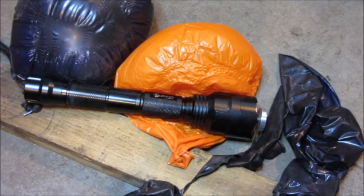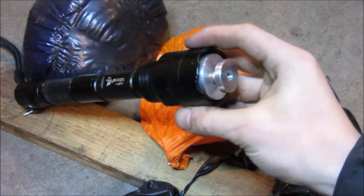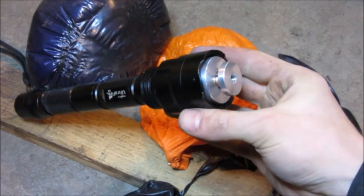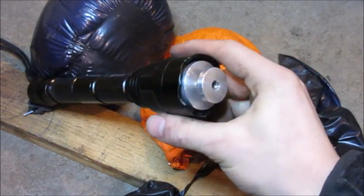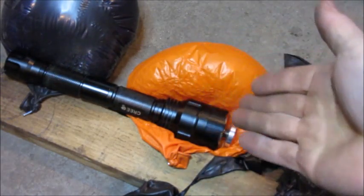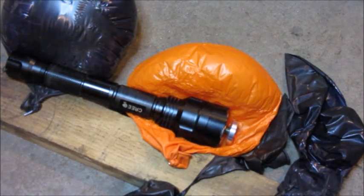Okay everybody, there is the laser pointer and the mess it made. I only got a few tests in today's video, but I hope you guys got a good idea of just how powerful this awesome 1 watt laser is. I would definitely recommend it as a Christmas present as we are fast approaching Christmas. Please go check out pyrocreations.com and comment down below what you want to see me burn with this in a future video. Thanks for watching everyone — please like, comment, and subscribe.